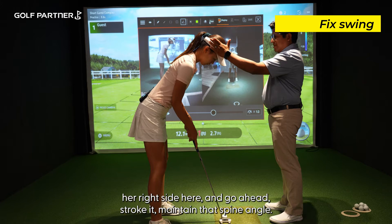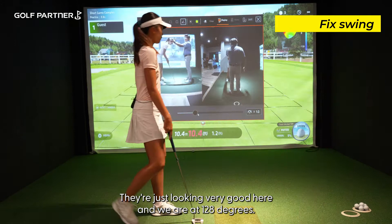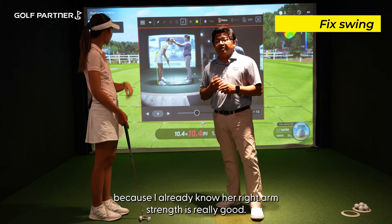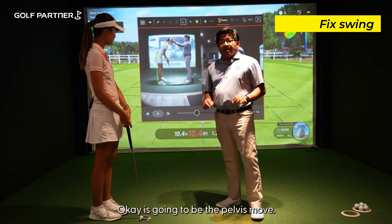There we go, good. Now let's look at that measurement — this looks very good, Nicky. We're at 128 degrees. With her stature, I'm actually going to leave that alone, because I already know her right arm structure is really good. The only thing we're going to add to your setup is the pelvis move.